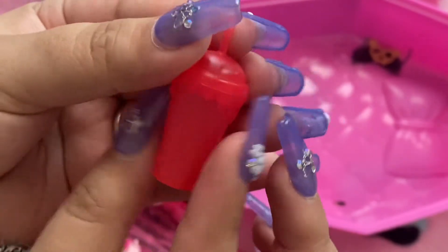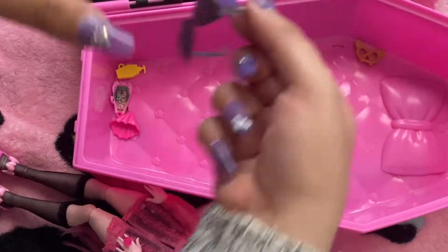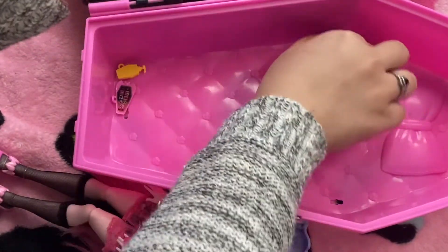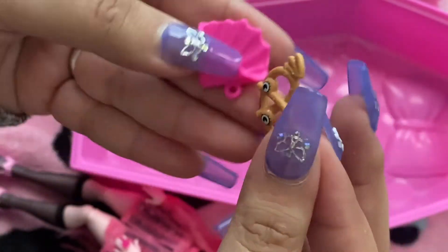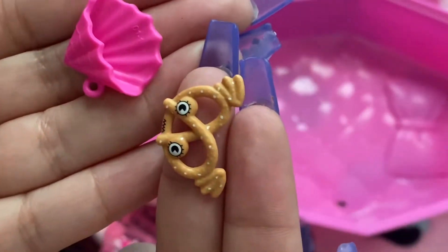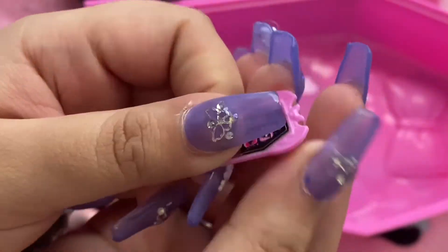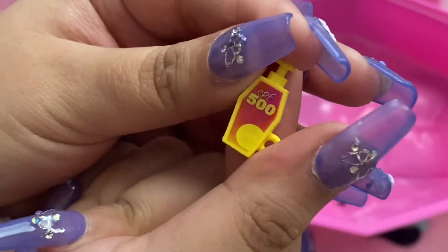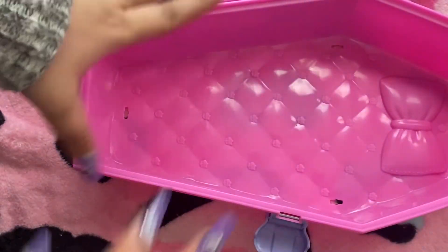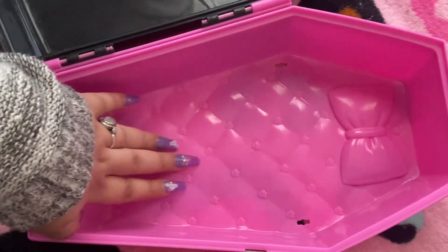And here's the cherry slushie that she comes with — you're able to pop it open. Here are her glasses. She comes with a pretzel that you can put into the holder — that is so clever. I feel like they put so much detail into these little things. Here is her phone shaped as a little coffin. And then her sunscreen, which is SPF 500. That was for this doll. And this is the inside of the caboodle style.